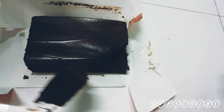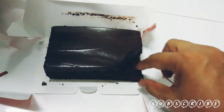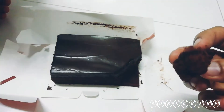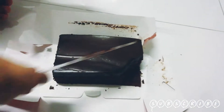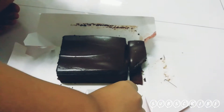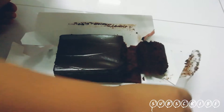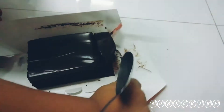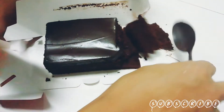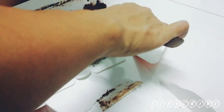What is the taste? It looks like a brownie, right? Yeah, oh that looks like a brownie!